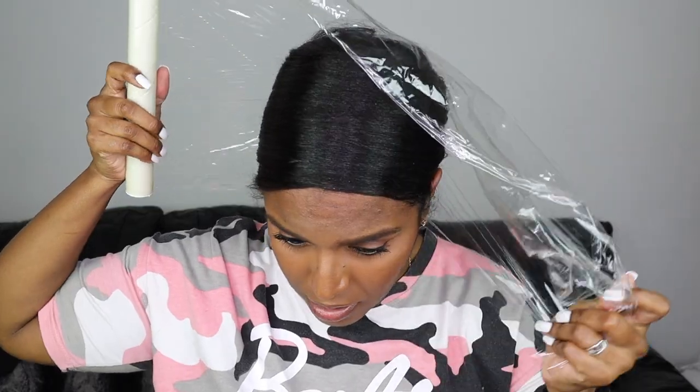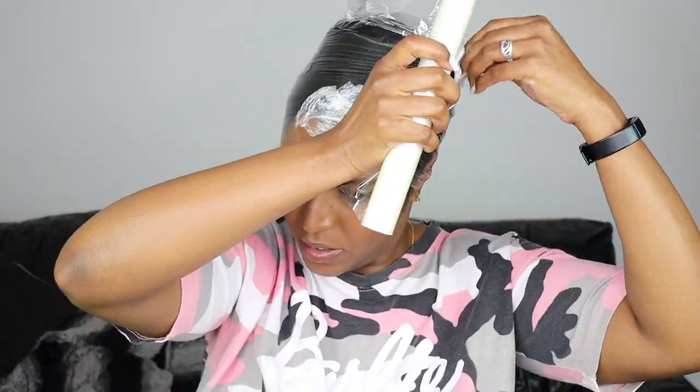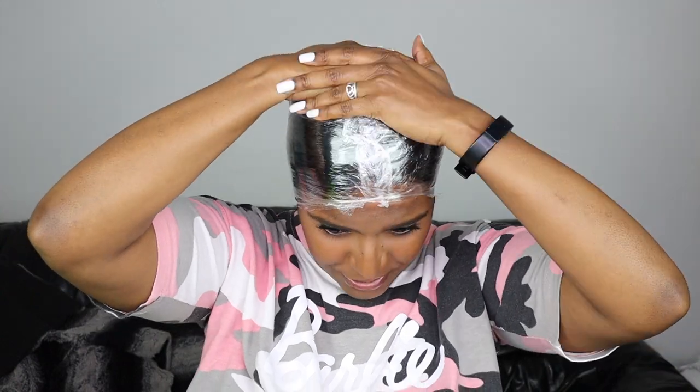Make sure to cover all your edges and not leave any air pockets — as tight as possible. Wrap it around twice; I think that should be enough. No air pockets, push it down like that, and then go over the top just like so.